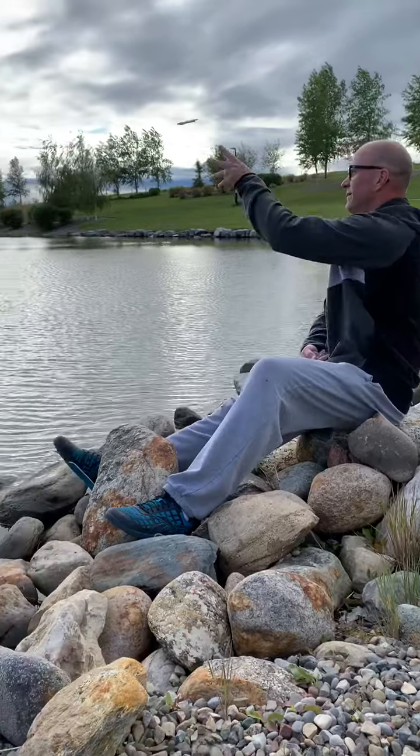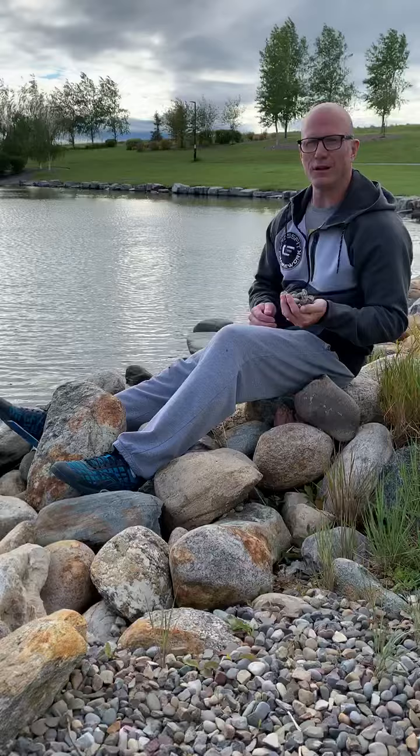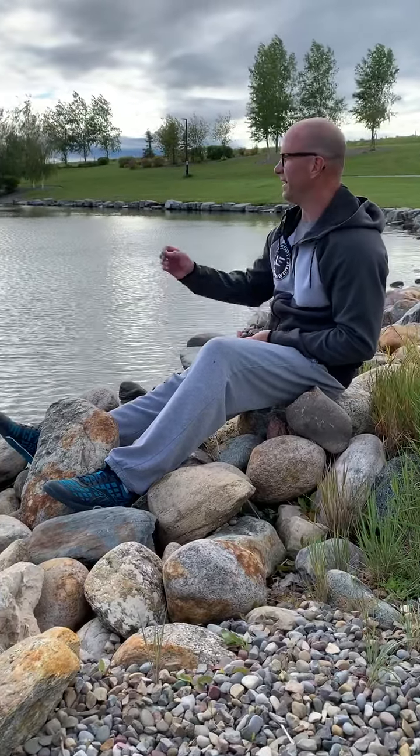Sometimes mindfulness takes a little bit of practice to get there. One of my favorite mindful activities is I take a stick, throw it out in the water, bring it in to the rocks, and then I just sit and chuck rocks and try to hit the stick.